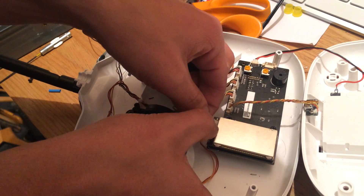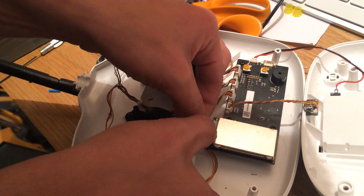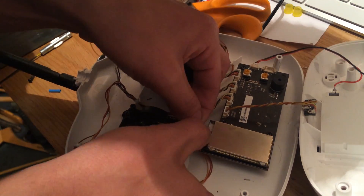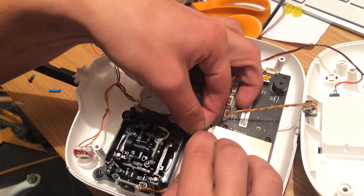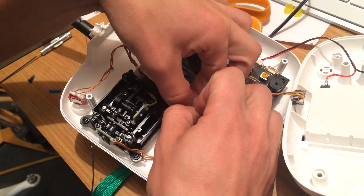Attach the female pigtail. I found this cable quite hard to find, especially finding the correct cable which is female on both ends. Try eBay or Amazon and just be patient with your search results.